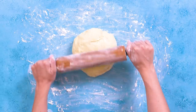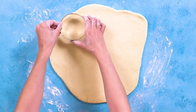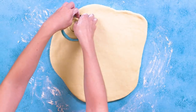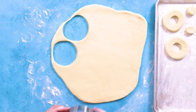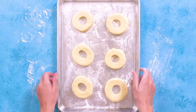Turn the dough out onto a well-floured surface and roll it out until it's about one-half inch thick. Cut out the donuts with one large circle cutter and one smaller one on the inside. You can use a cup or a shot glass if you don't have a cookie cutter. We will be frying the doughnut holes too, so save those as well. Put the doughnuts on a floured baking sheet, cover with a towel, and let rise in a warm place for 45 minutes.